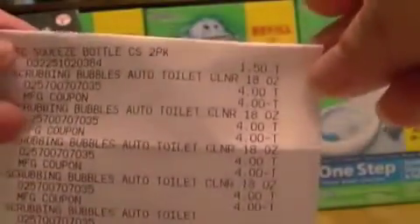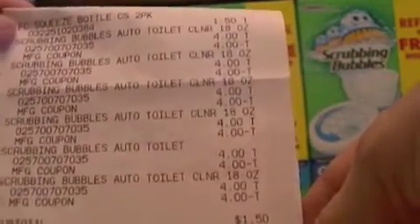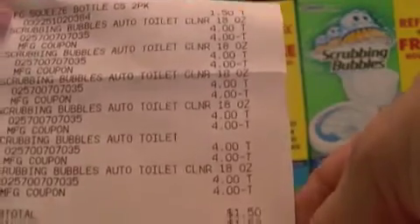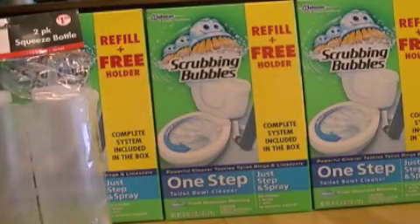So here's my receipt. You can see at the top there the two-pack squeeze bottle was $1.50. Then there's all my Scrubbing Bubbles toilet kit, they were $4.00 each, and I had a $4.00 coupon. My subtotal was $1.50. My total savings was $24.00 — so very good. I was so glad I had found those. I wish they had more because I had some more $4.00 off coupons.